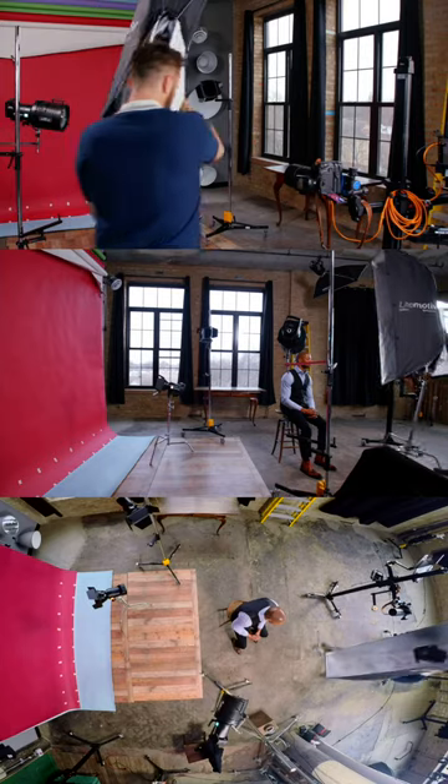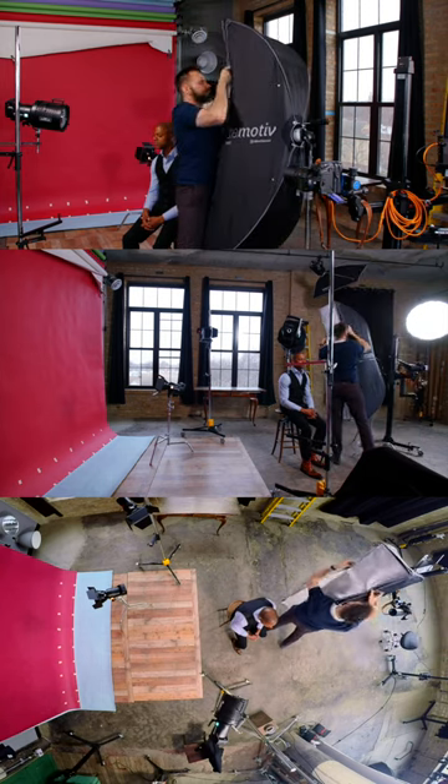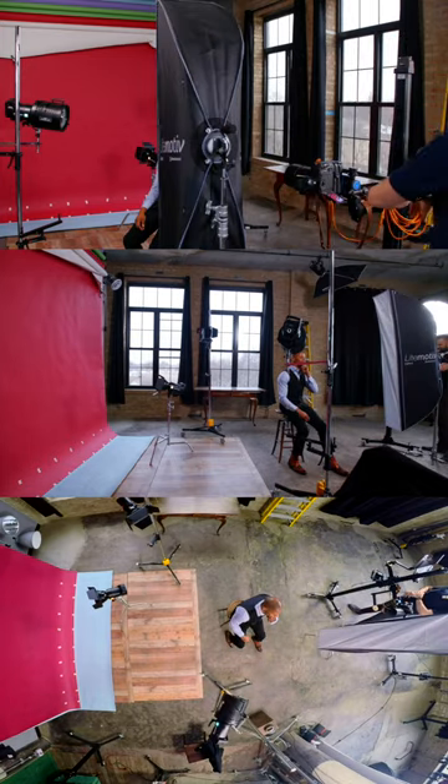I then decided that my shadows were too deep, so I added an indirect strip softbox for fill. I started off with it on camera right, and then I realized that it would be better on camera left, so it looked like the light from the main light was wrapping around Jason and filling him in from that side.